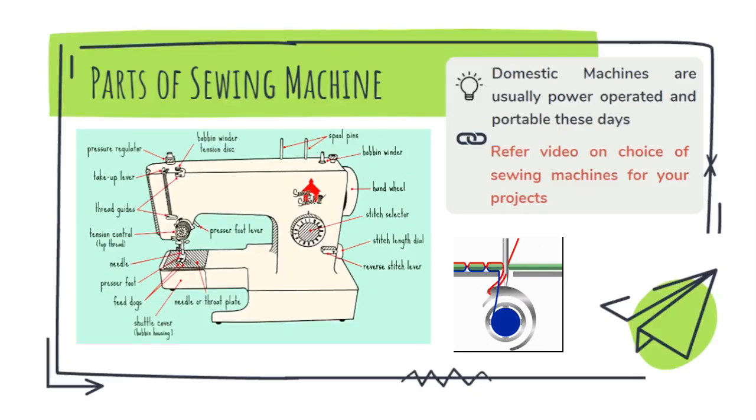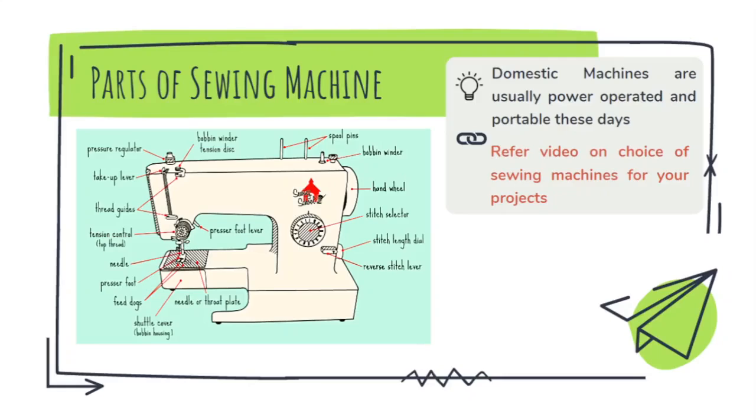You have to see to it that the screws are tight enough in the bobbin case, otherwise the tension on the thread coming up from the bobbin case will not be enough, and at the bottom of the fabric when the stitches are forming you can see that the stitches are loose on the bottom side of the fabric.